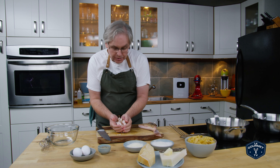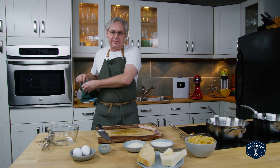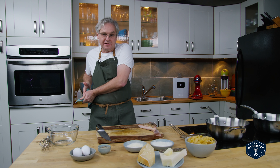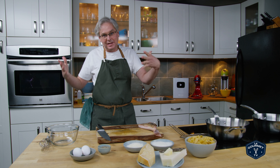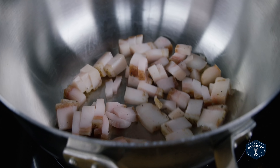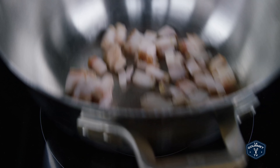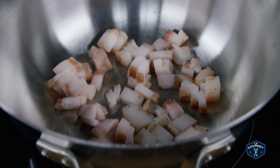I'm going to start with the guanciale and cut it into cubes. The guanciale provides fat, flavor, salt — all kinds of things — so you want to get a really good quality guanciale. I think the stuff we made at home is fantastic. If you can't get guanciale, pancetta is a close second, and then of course failing all of that, bacon. Into the pan at medium heat — we want to render out the fat and slowly brown the meat.